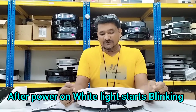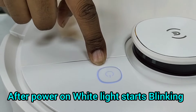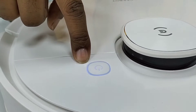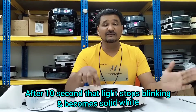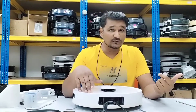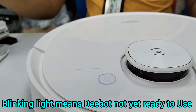There is actually nothing wrong with the device. Once we power on the depot, this light starts blinking — the main power button light starts blinking. After a few seconds, this light stops blinking and becomes a solid white light. Until this light is blinking, if you press the button, the depot will not move because it is not yet ready to use. Once you see the solid white light — not blinking at all — the depot is ready to use.